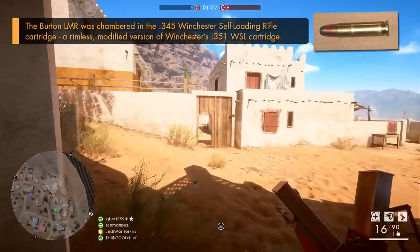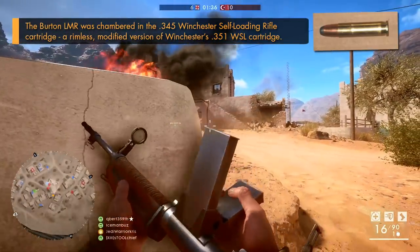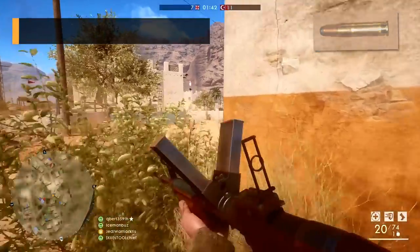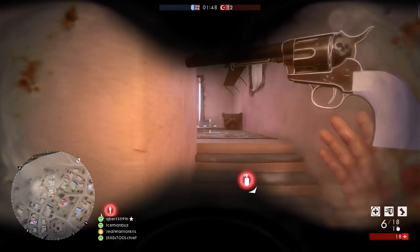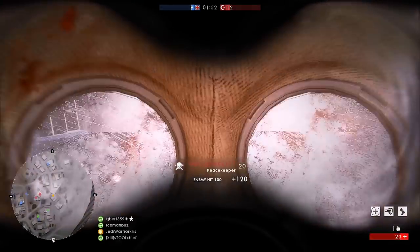Not many rifles have ears, but this one does, as the Burton LMR had a pretty funky looking appearance, with those two top loaded 20 round box magazines sticking up from its receiver at 60 degree angles. Holding either the typical infantry friendly ammunition designed to punch through flesh, or a special kind of incendiary spritzer round, made to light up enemy air balloons and literally cause them to crash and burn.